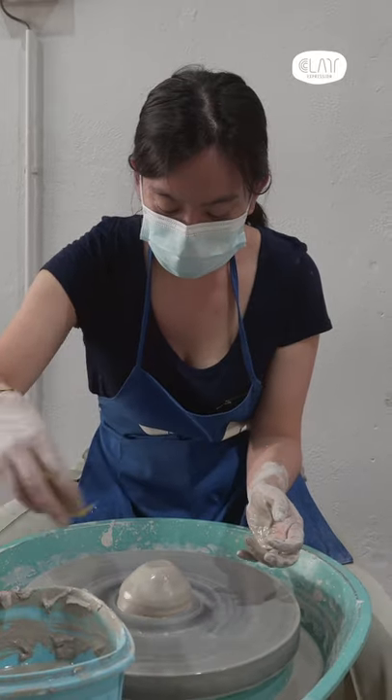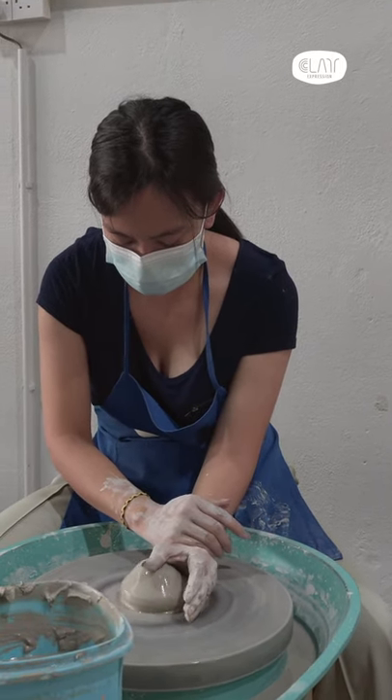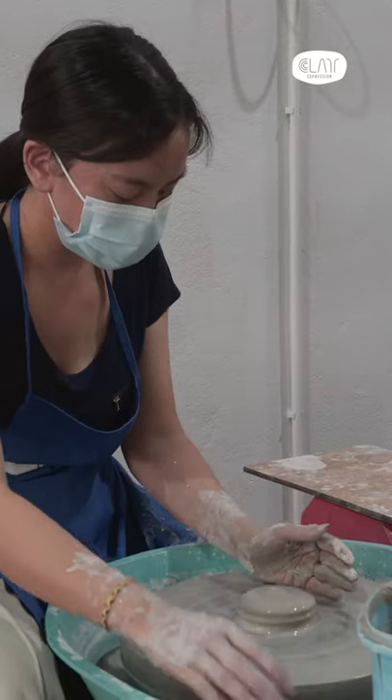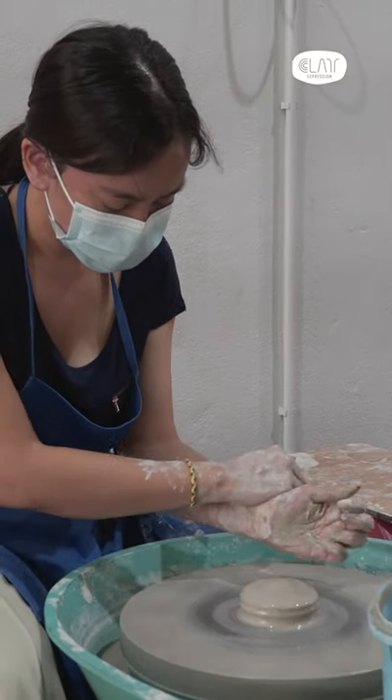Everything is not as easy as it seems. When you see people do it, you're like, wow, so easy — you just move the fingers and the clay will go according to the shape you want. But when you actually do it, it's nothing like that. But it's a lot of fun.